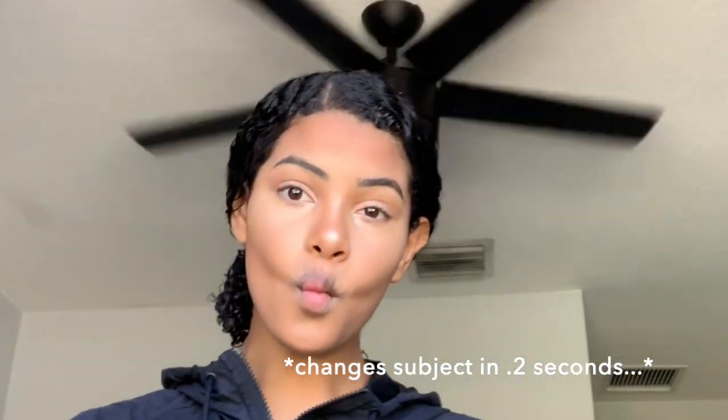Oh my god, look at my jacket — I literally got makeup all over it. Like, what the heck? Look how glowy though! I need to clean this off my jacket. I'm looking down and there's nothing here, so I don't understand how that happened. BRB — it'll be like 10 minutes for me but 2 seconds for you guys.